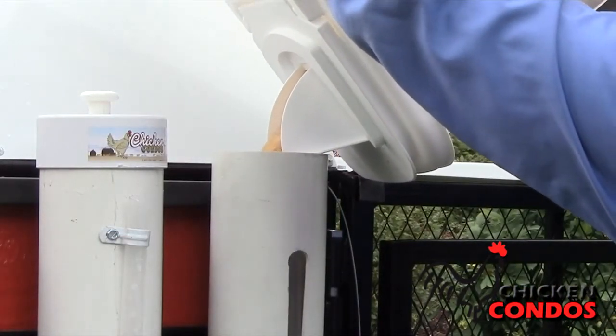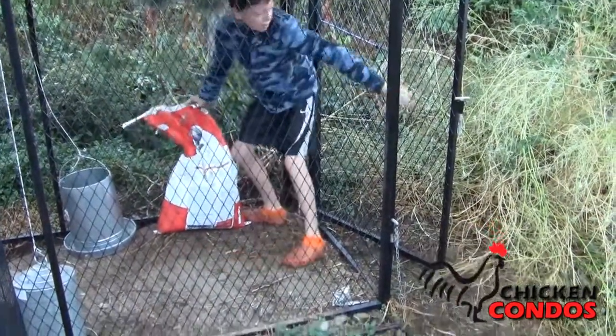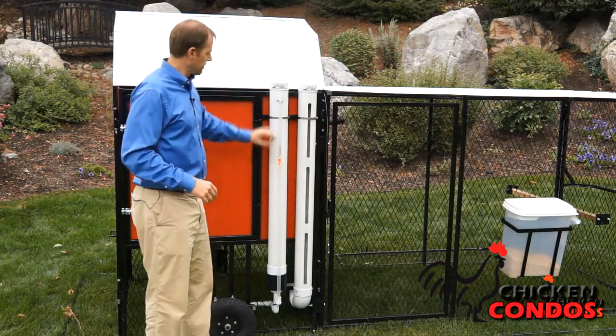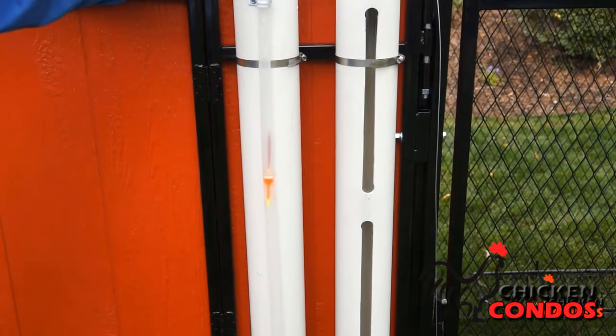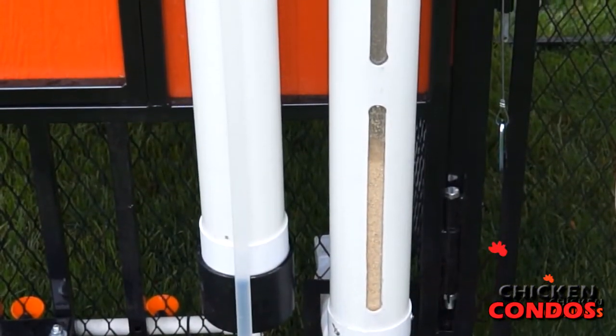They're filled from outside the coop so the birds can't escape, even if a child is feeding. One silo for your water, one silo for your food. Both have sight lines so you can see how much water and food is in there.